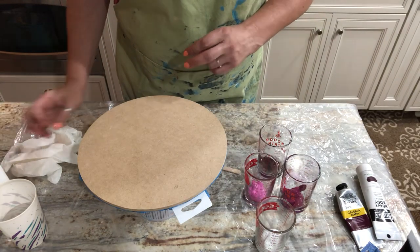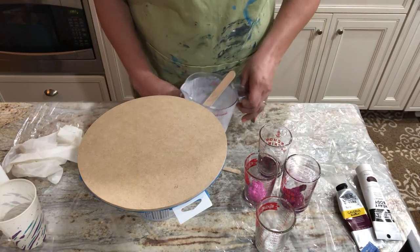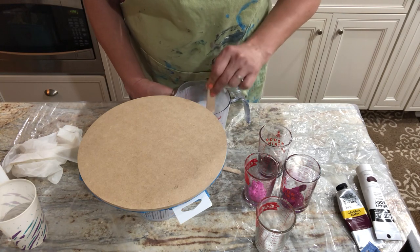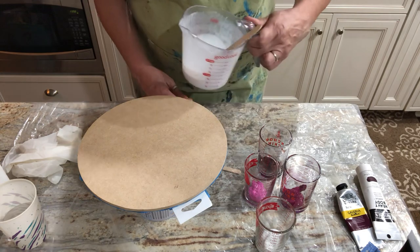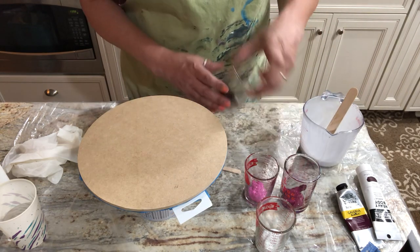My pouring medium for tonight — I just made up a big container: one cup of Floetrol, one cup of Elmer's Glue-All, three ounces of Liquitex pouring medium, and two ounces of water. I didn't add varnish tonight only because I couldn't find it. I have a little bit left in my measuring cup that I'm going to use up.